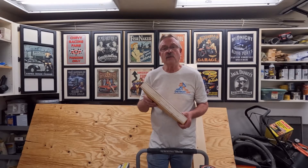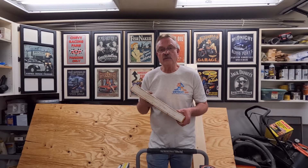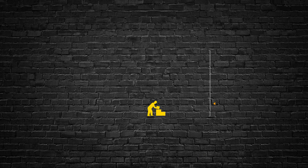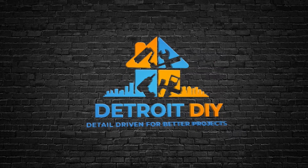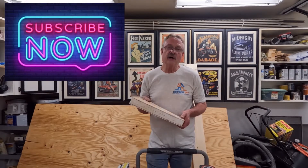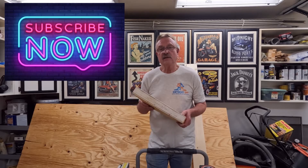Today I'm going to explain to you what an LVL beam is, how it's used, how it's made, and the weight loads that it can carry. Hi everybody, I'm Jim Dierdorf and this is Detroit DIY. Let's get started.